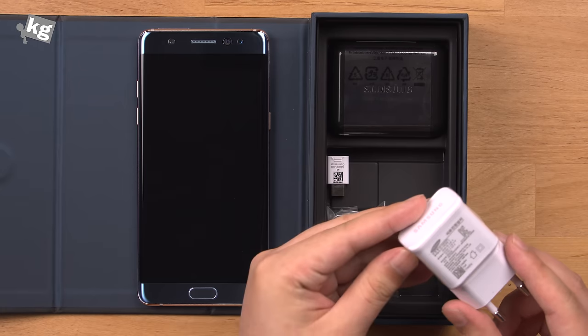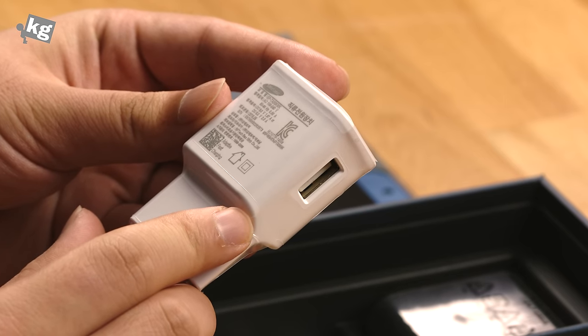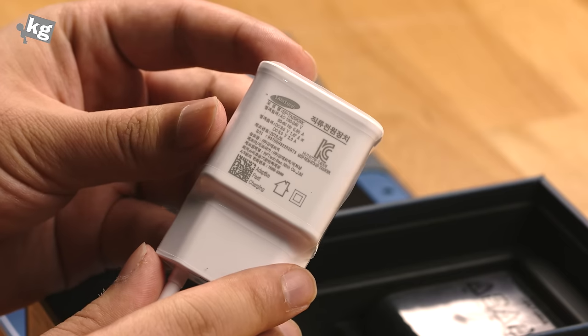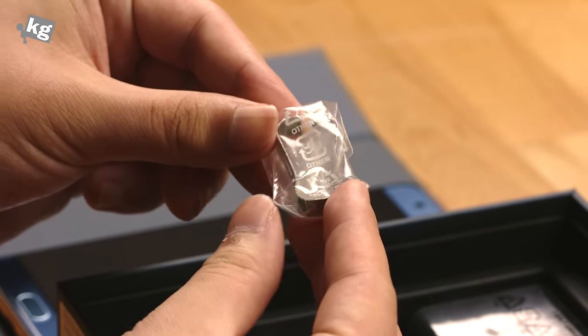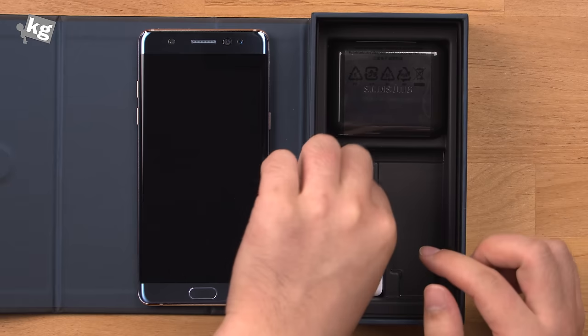This is a charger along with adaptive fast charging. Unfortunately, this seems like Quick Charge 2.0 — it has an output of nine volts or five volts. And there's also a little tool to remove your pen tip from your S Pen, which has been included in all the Notes, so not surprised over here.